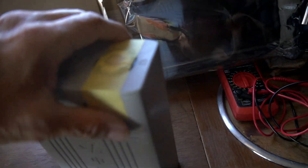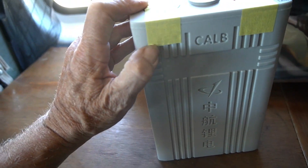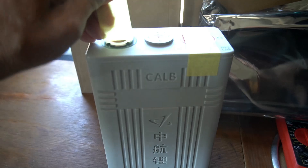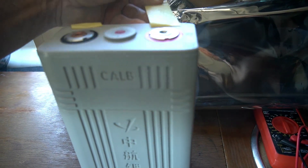These are lithium ion batteries — lithium iron phosphate. They look pretty good and they're supposed to be brand new. I got four of them here and four more right there. This will give me 200 amp hours of lithium batteries. And I have the BMS battery management systems for them.